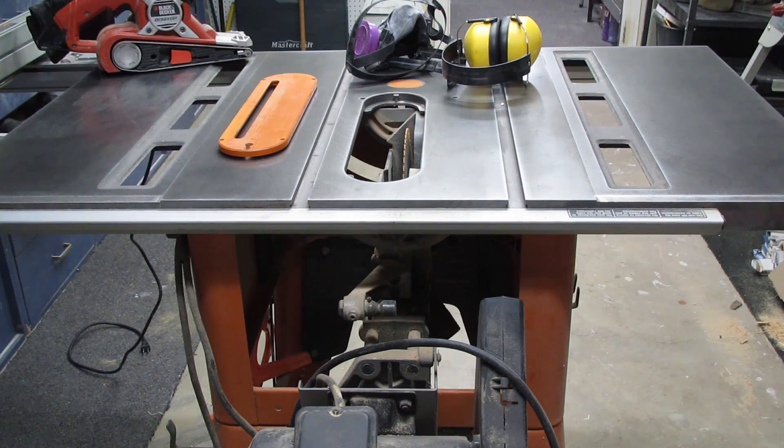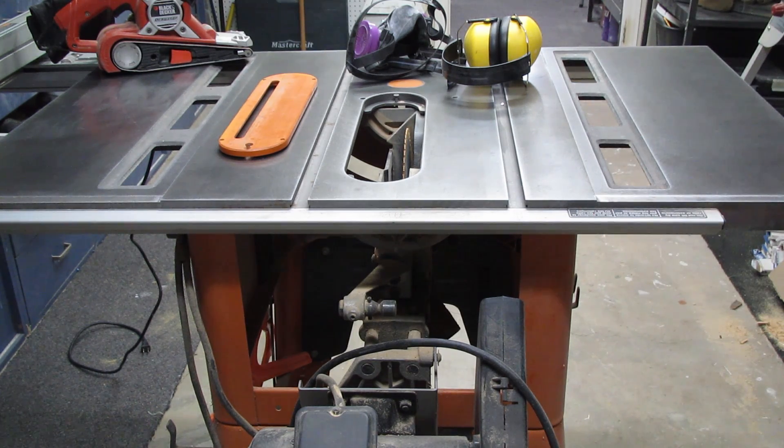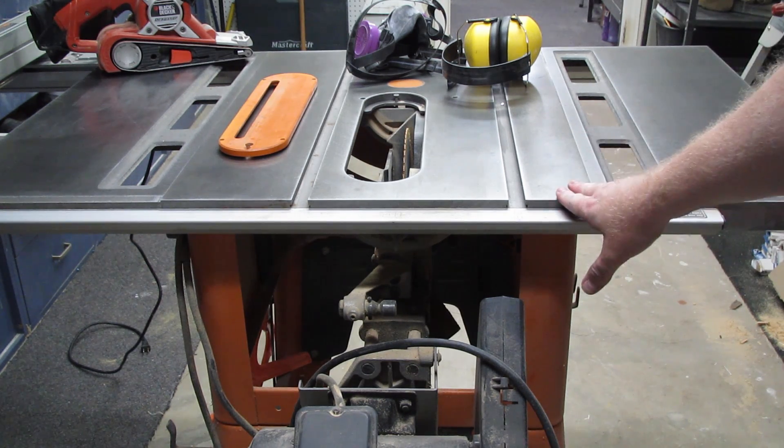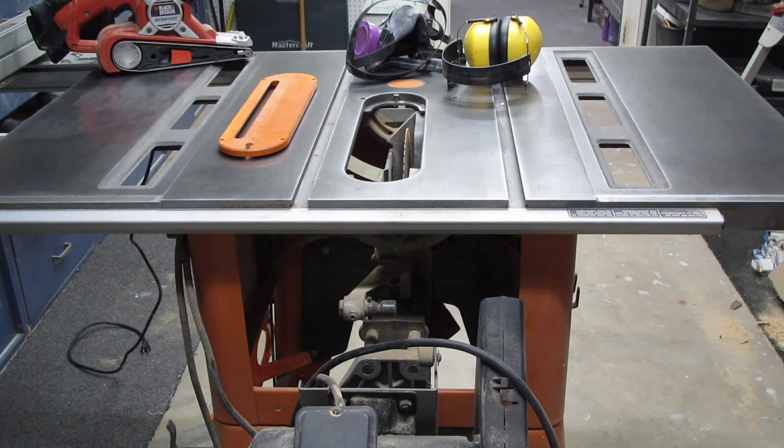We're back after some aggressive sanding on the tabletop and you can already see the difference — we've gotten the majority of the stains and imperfections out. If you're looking for perfection, that's something I should have mentioned: you're not going to get it. This is a cast iron top and it is very porous — it'll suck up everything, including oil from your skin.